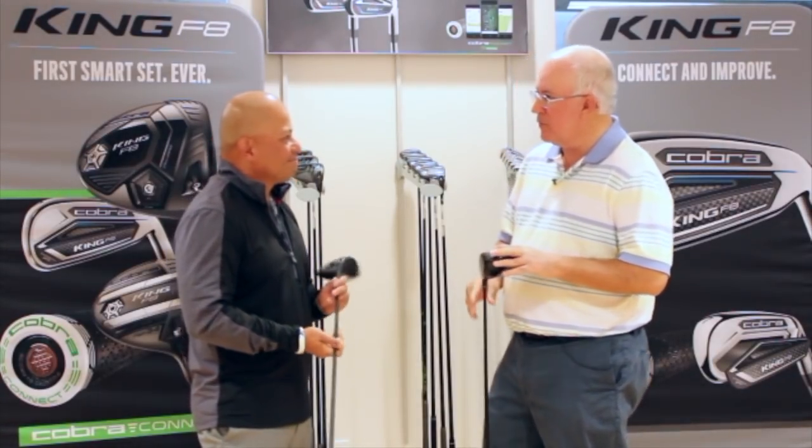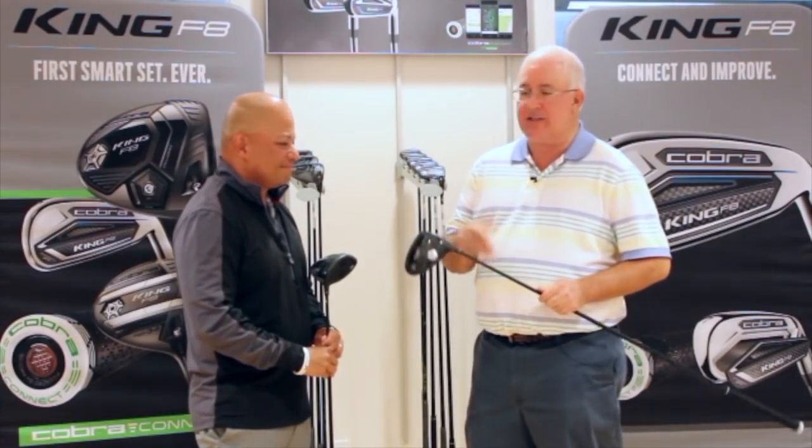Jose, great stuff, we appreciate it. The F8 looks like it's going to be exciting. And for Second Swing customers, the beauty of what we do is your F7, your F6, your LTD — you can trade those in, get a new F8, and have it in play in a couple of days.